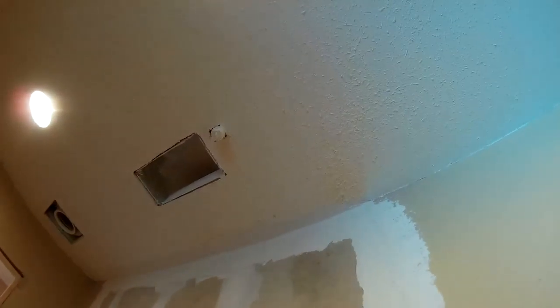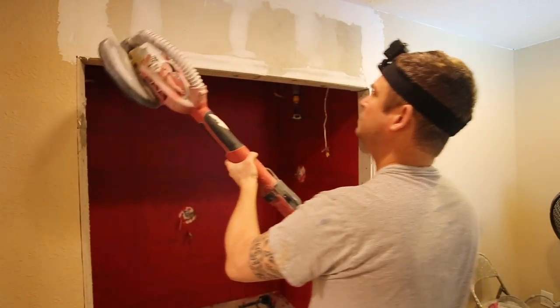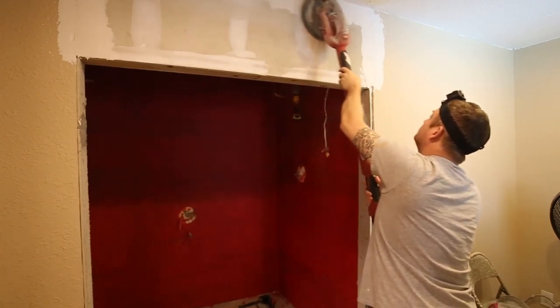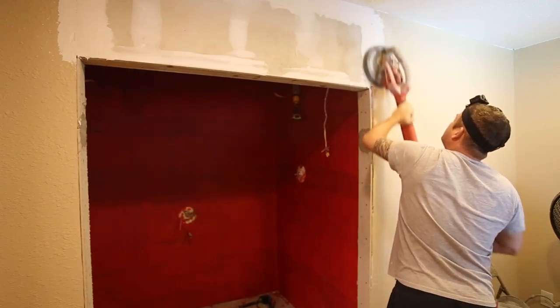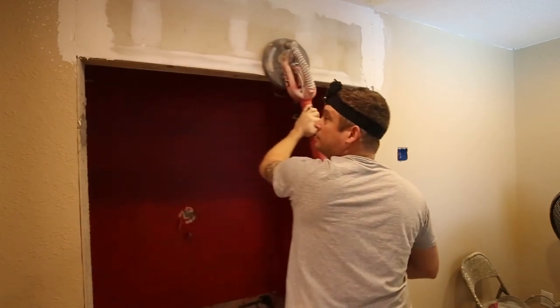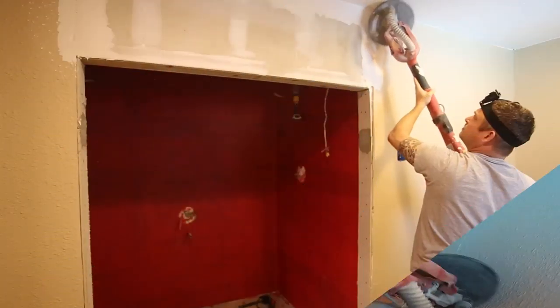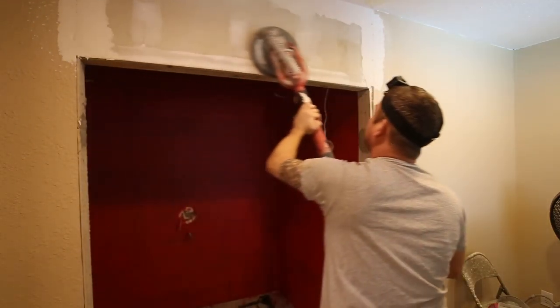From the first coat of mud, I need to put a second coat of mud up. So what I'm going to do is hook up my power sander with my vacuum attachment and get this thing sanded down.